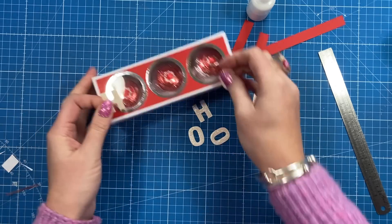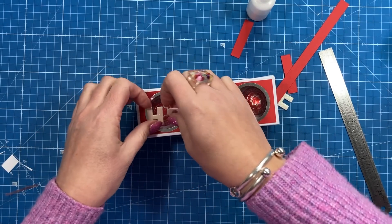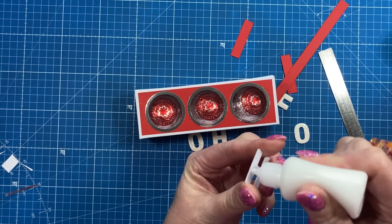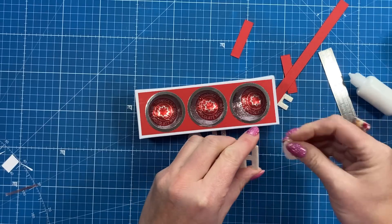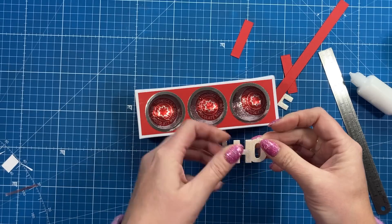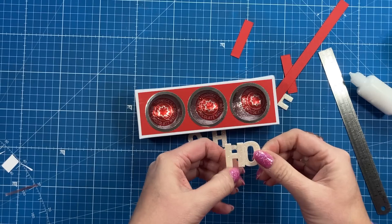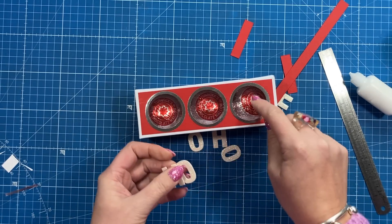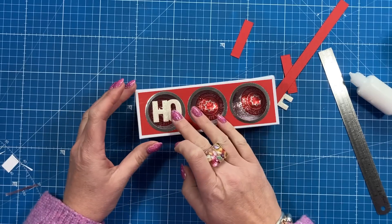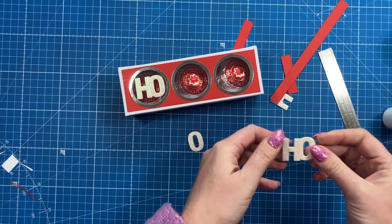For the 'Ho Ho Ho,' the letters don't fit side by side with a gap, so what I did is overlap one slightly over the next O. I add a little bit of glue and just pop it slightly overlapping. That's only if you're using these larger alphabet dies — you might have a smaller set, or you might not be adding letters at all and instead have little flowers in the middle. It fits in there perfectly.